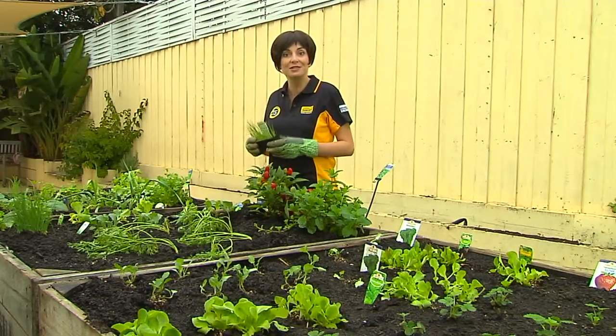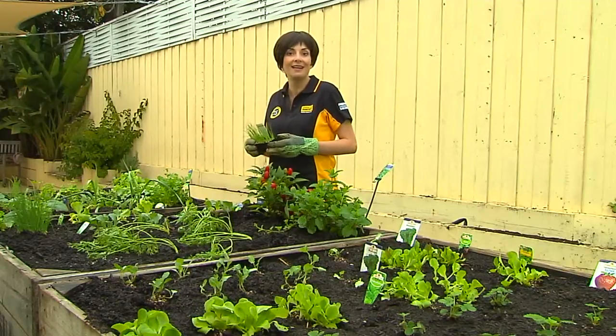Even if you only use your tank water to water your plants and wash the car, not to mention the kids playing under the sprinkler on a hot day.